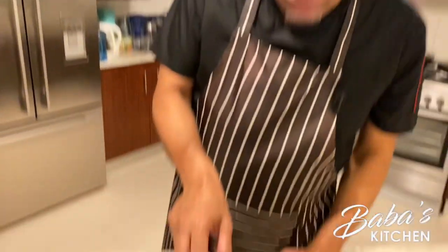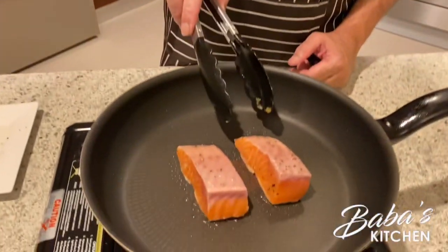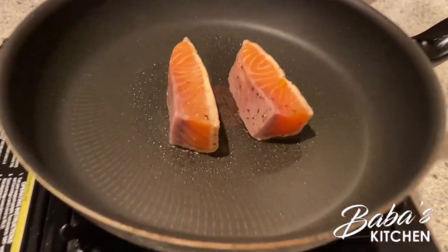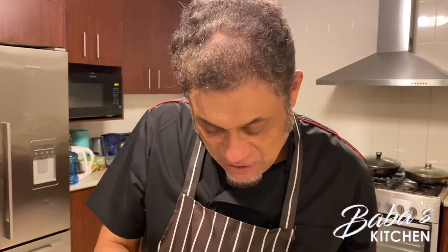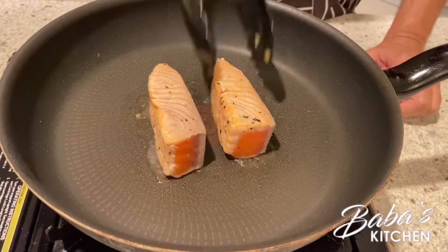Salmon itself already has oil — oh my goodness, that's a great sizzling sound! We start cooking, turning it around quickly. Look — it's already cooked on this side, now another round. Look at that beauty! The whole idea is I don't want to overcook it, just keep on turning.